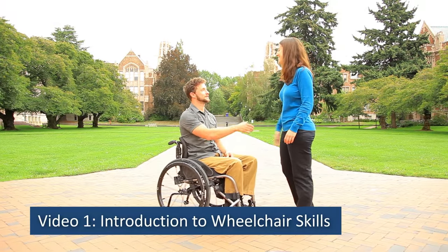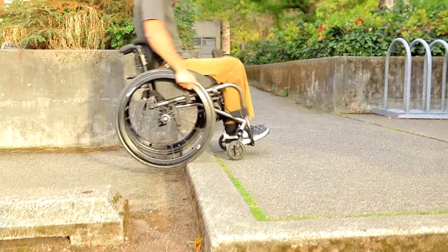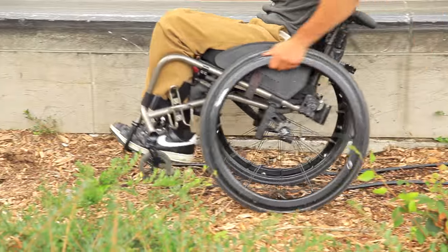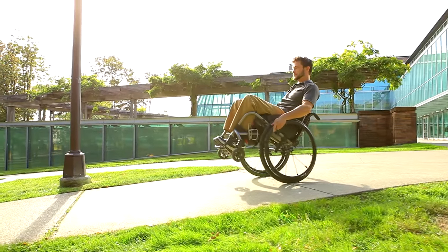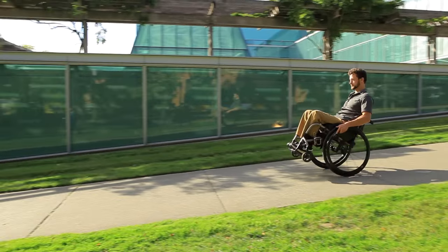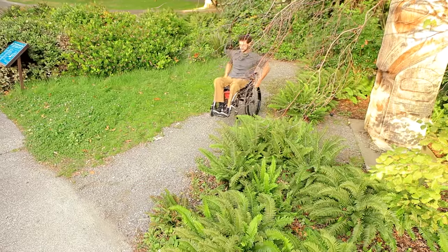Video one: intro to wheelchair skills. Handling rough terrain, curbs, potholes, and other obstacles in a wheelchair may seem impossible when you first start using a wheelchair, but it can be done by using the wheelie. A wheelie is a method of lifting your front wheels off the ground. It's an essential skill for being able to independently navigate many situations and conditions in a manual wheelchair.